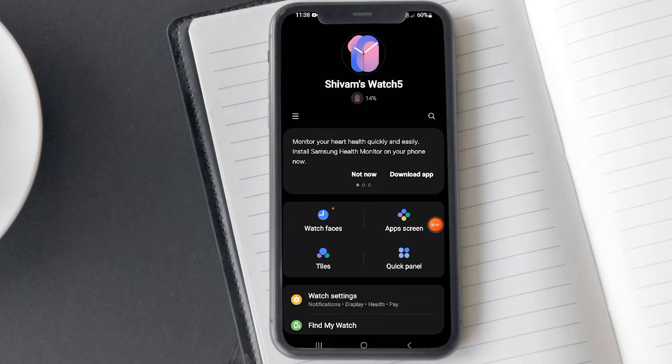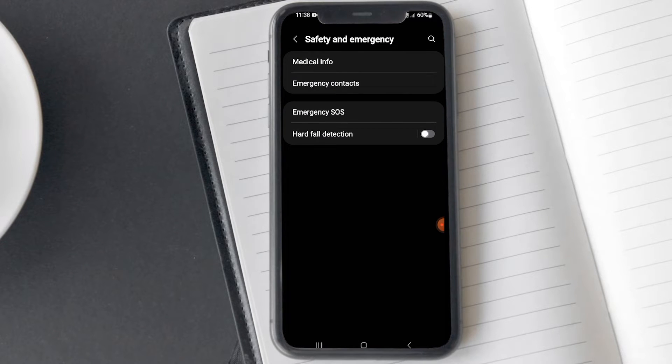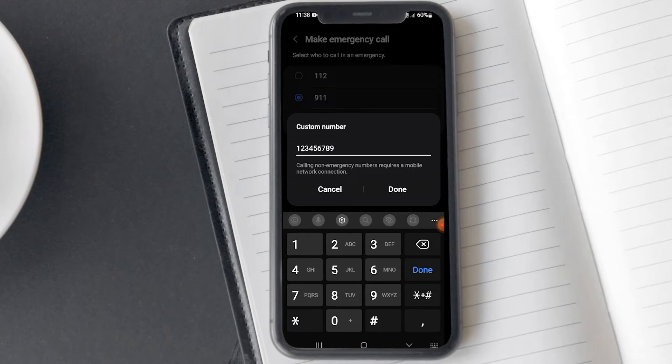Now let's see how to do it using the connected phone. Open the Samsung Wearable app on your phone and tap on Watch Settings. Tap on Safety and Emergency, then tap on Emergency SOS and tap on Emergency Numbers. Finally, select the Custom Number, enter a dummy number, and tap Done.